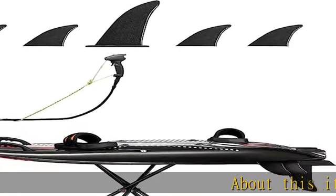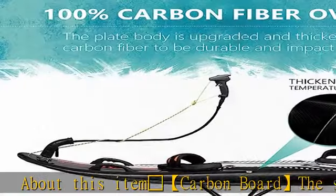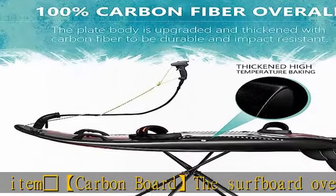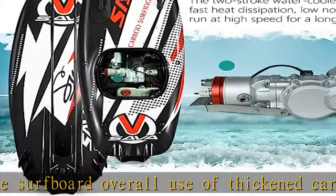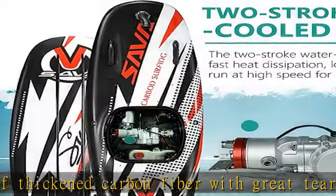About this item: Surfer Carbon Board. This surfboard uses thickened carbon fiber with great tear resistance and impact resistance. At the same time, carbon fiber material avoids metal thermal expansion and effectively protects parts.